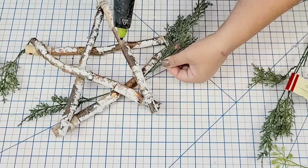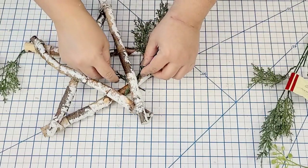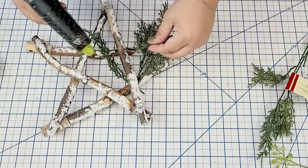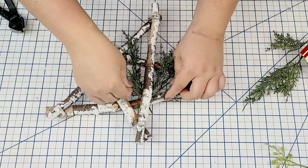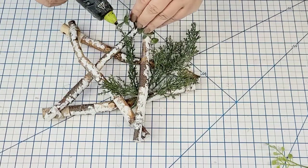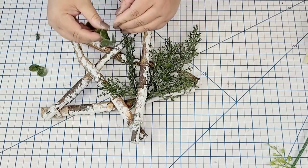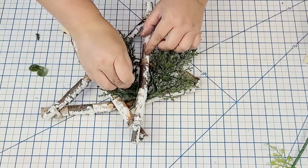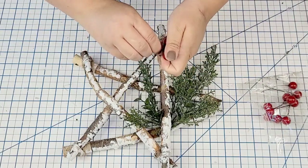I'm going to take this greenery from Dollar Tree and cut off some branches and hot glue them to the left side of the star, in between those two sticks. I keep adding until it looks full enough but doesn't take over. Then I added a different type of greenery, also from Dollar Tree, just to add a little bit more fullness and texture. Then these little berry bundles are from Dollar Tree — they already come in little bundles of three.